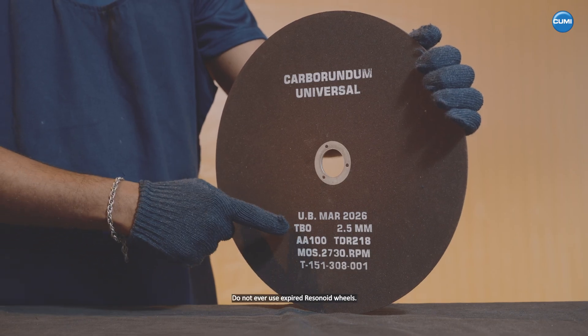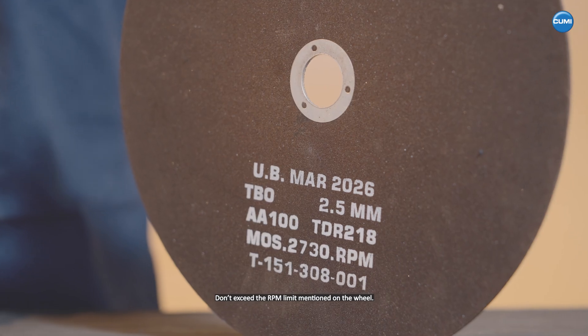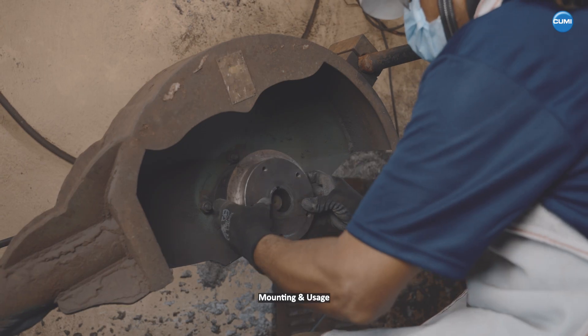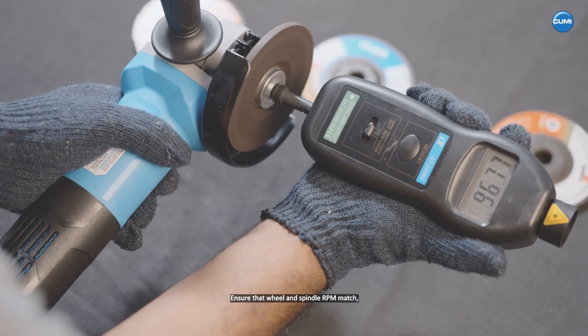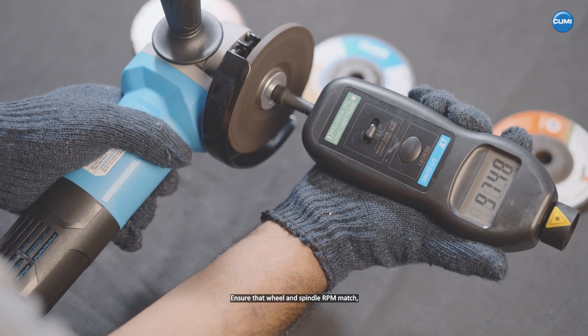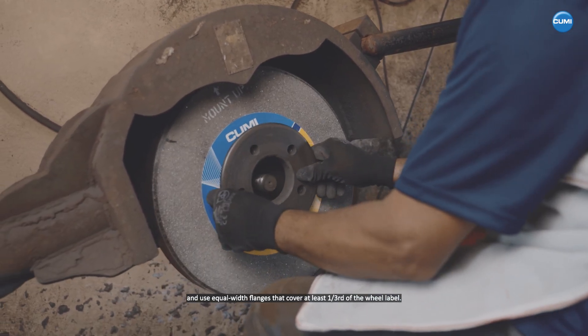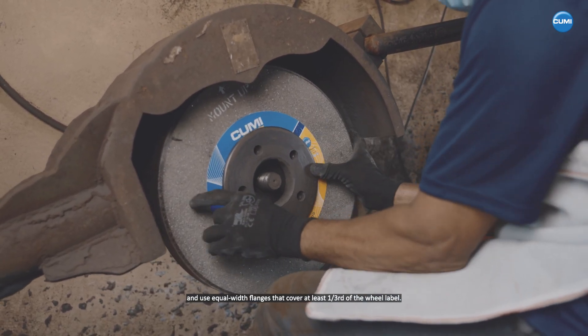Order of usage. Do not ever use expired resinoid wheels. Don't exceed the RPM limit mentioned on the wheel. Mounting and usage: ensure that the wheel and spindle RPM match and use equal width flanges that cover at least one third of the wheel label.